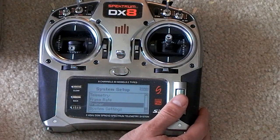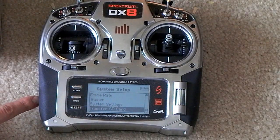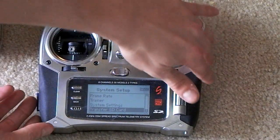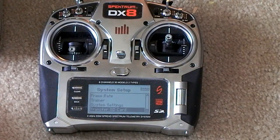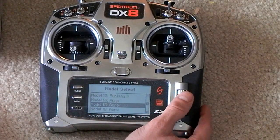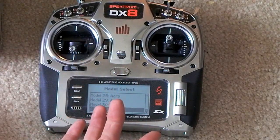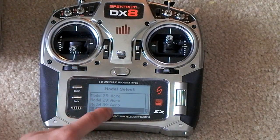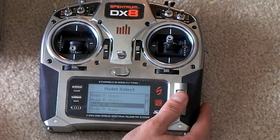There's also frame rate, trainer settings, system settings, and you can transfer models to an SD card — they include a 128 megabyte card. It's only storing written settings data, so it can hold tons of planes and helicopters. The transmitter itself stores 30 models, but you can have practically an unlimited amount on an SD card or your computer, and swap them in and out at any time. This means the DX8 allows an infinite number of models, with 30 available instantly.